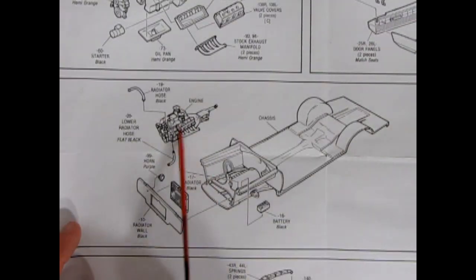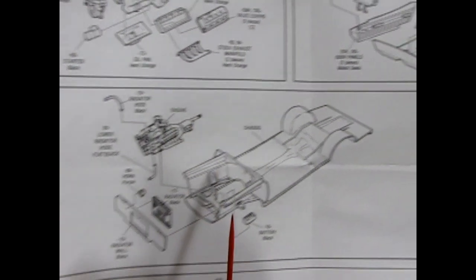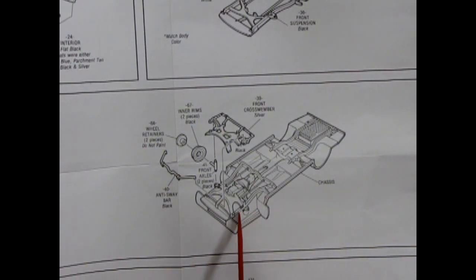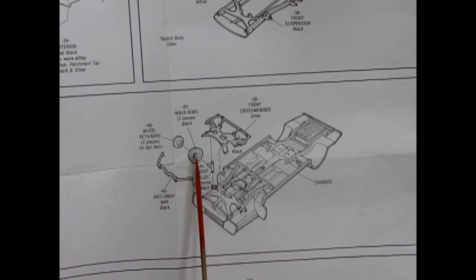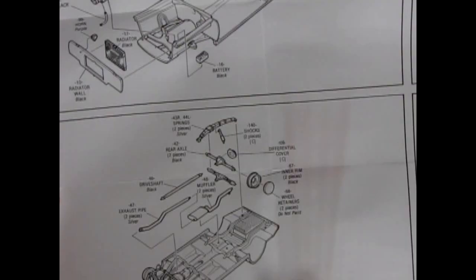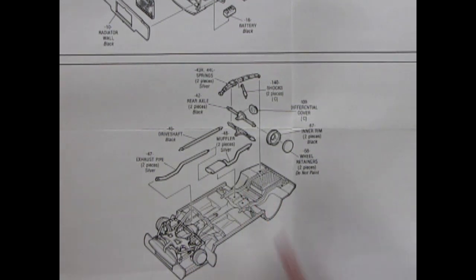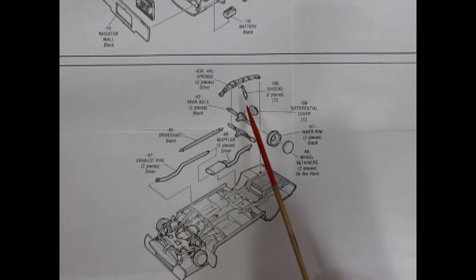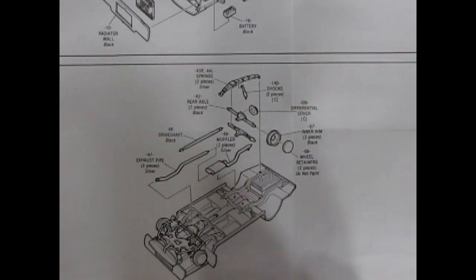Then we have our engine, radiator hose, radiator wall, a purple horn of course as with the Roadrunner, the radiator, and our battery. And then on this panel we have our chassis, the front cross member, the front axles, and the rear wheel backs with wheel retainers and an anti-sway bar. Then we have our chassis going together here with the rear leaf springs, as well as the shocks, the differential in three pieces, and more of the wheel backs with our exhaust pipes with mufflers and the drive shaft.